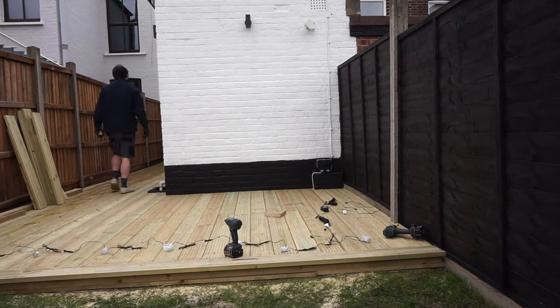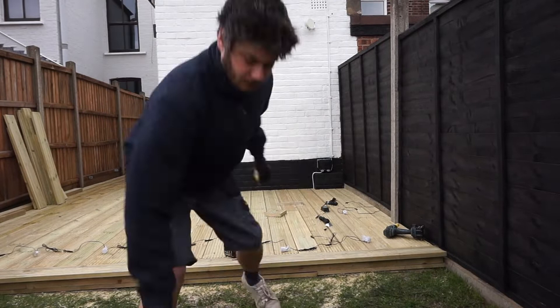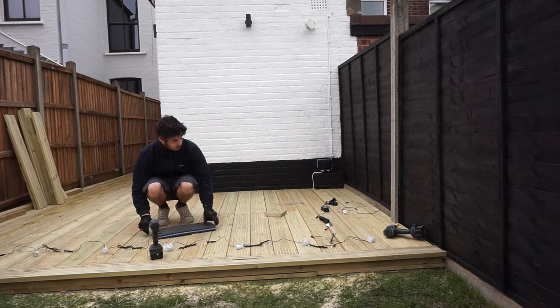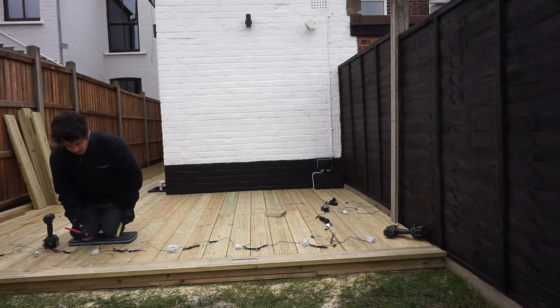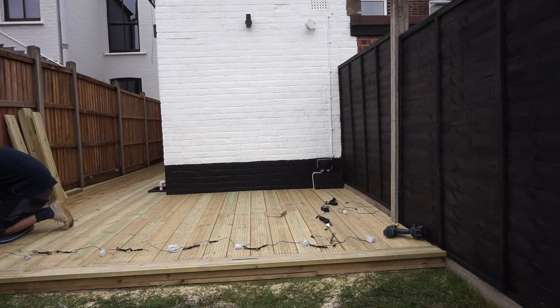Here you can see that Reuben has finished doing all of the decking, and the next job was to lay the decking lights. We purchased these deck lights from Amazon and I will link these in the description box below because they're really good. The lights were positioned 300 millimetres from the edge of the deck boards, and then there are two decking board gaps in between each light. There were about 10 lights in total. We made a sort of U-shape across the side of the decking, then across the front, and then a little bit up the side as well.